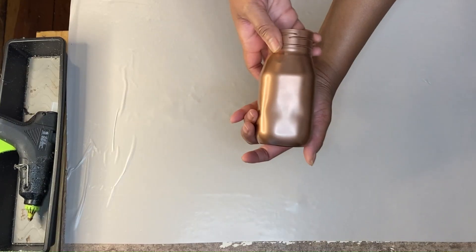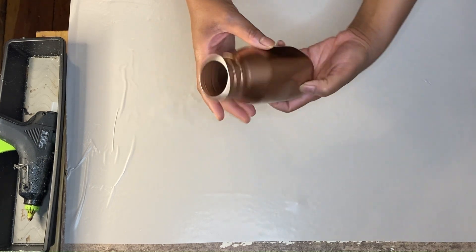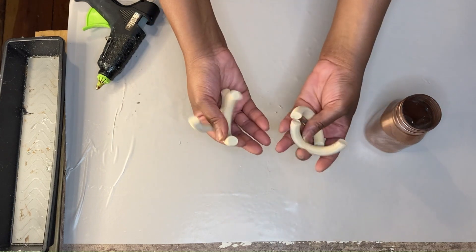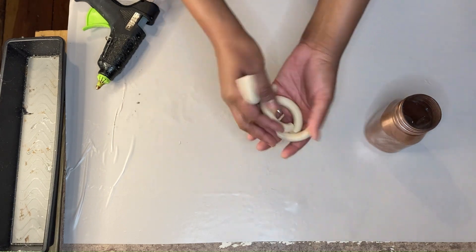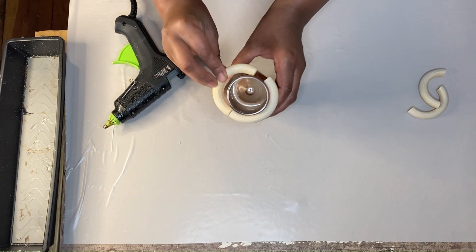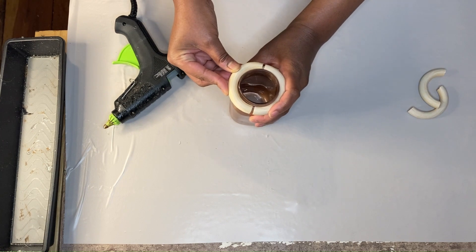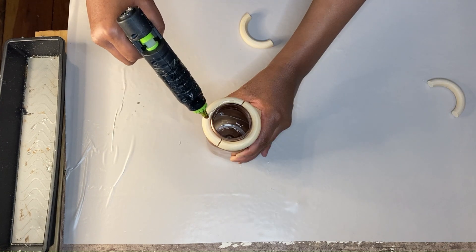Once my plastic jar is dry I go ahead and bring it back inside, then I grab some of those macrame rings — I've been using these a lot this season, the wooden ones — and I'm going to leave them unstained. I go ahead and cut those in half and then apply them to the neck of my plastic bottle.